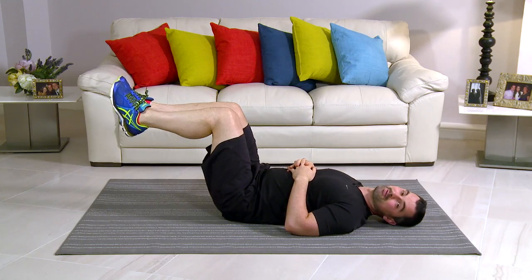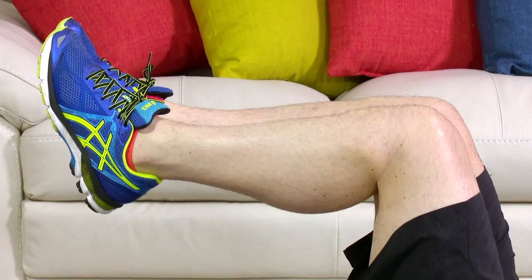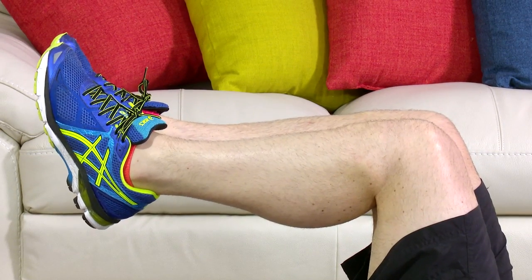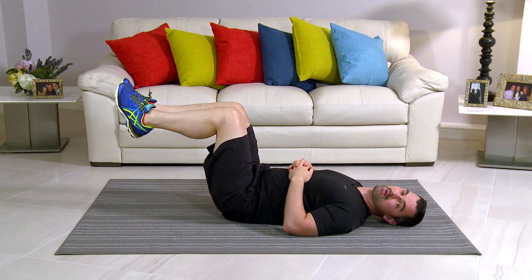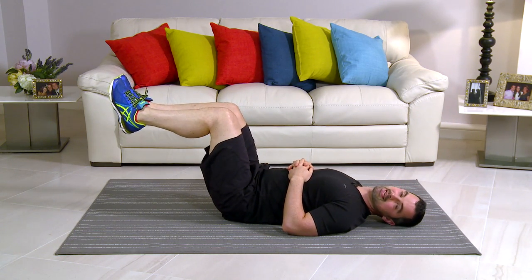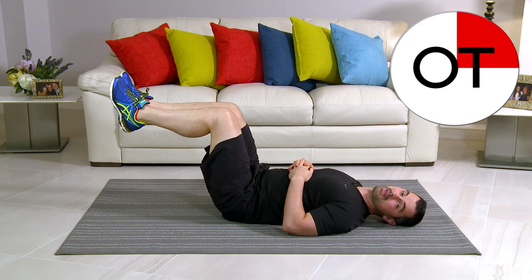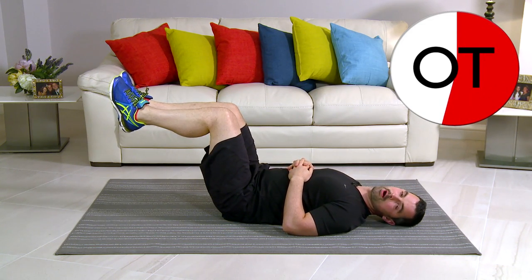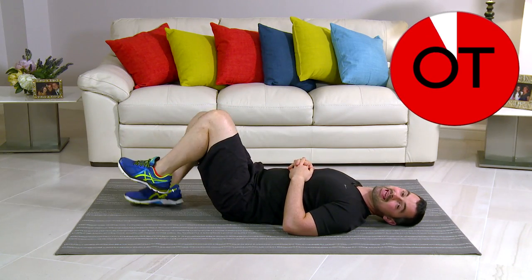How are you feeling? Stay with me now — it's going to get tough. You're over 40 seconds, you're doing really, really, really well. Remember, if it's too easy, feet away; otherwise stay with me in that position. Keep going, we're nearly there. Ten-second count: ten, nine, eight, seven, and six — nearly, come on — five, four, three, two, and slowly down. That's great work. It's your lying leg hold.